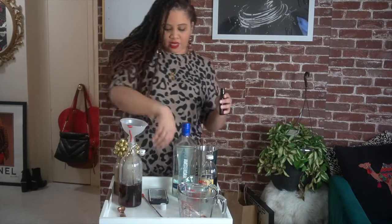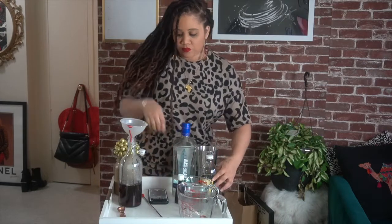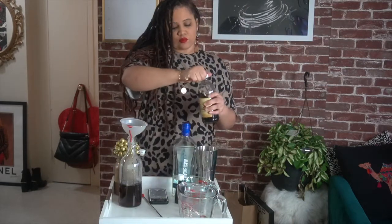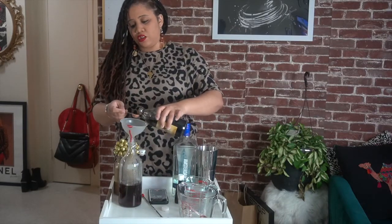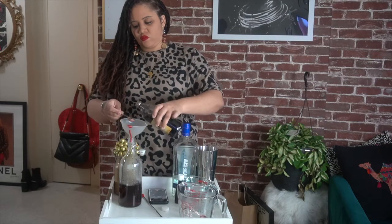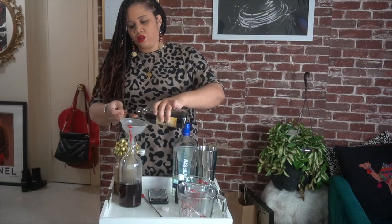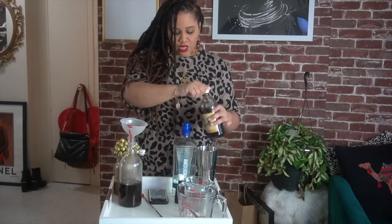So I went ahead and used my two tablespoons of almond extract. Then you're going to use two teaspoons of vanilla extract. Make sure you don't mix up your teaspoons and tablespoons — it'll make a big difference. So that's two teaspoons of vanilla extract and two tablespoons of almond extract.